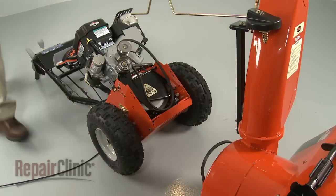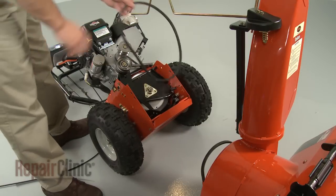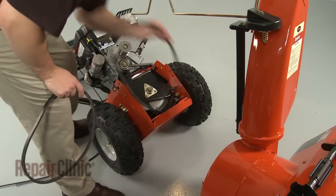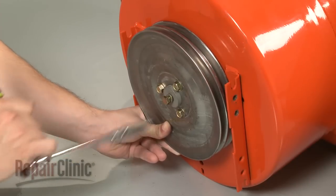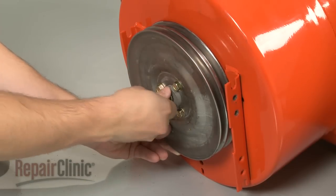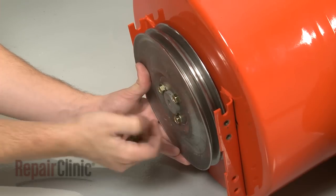Remove the auger drive belts. Now hold the pulley in place as you remove the bolt and washer, and set the pulley and spacer aside.